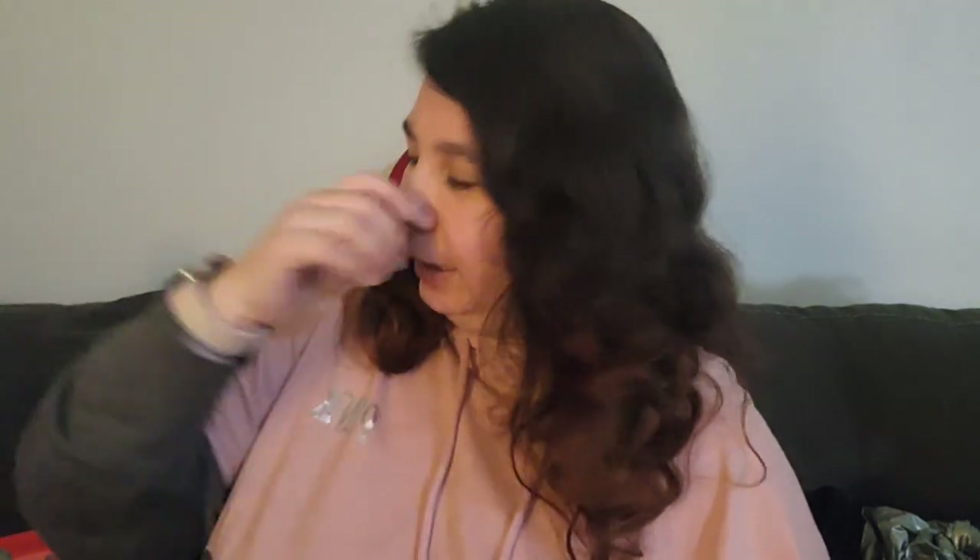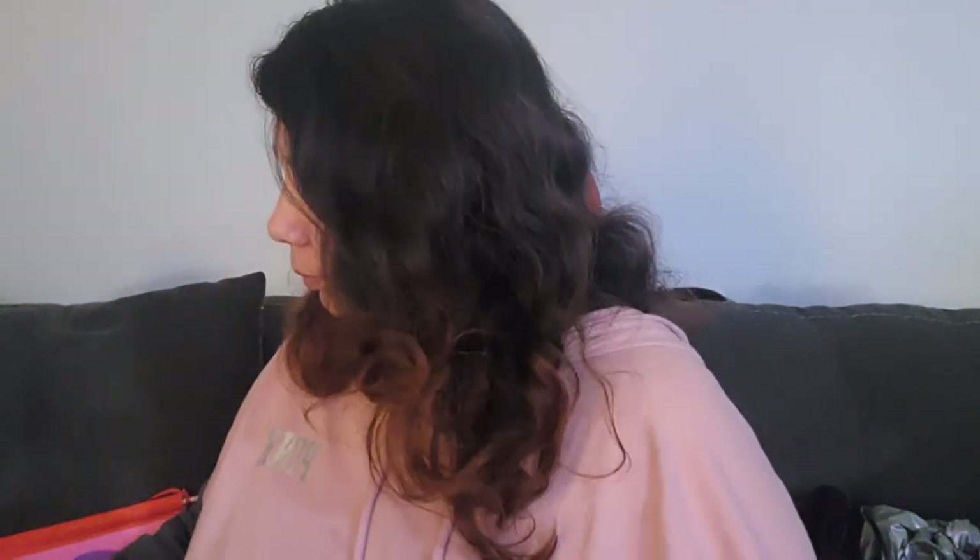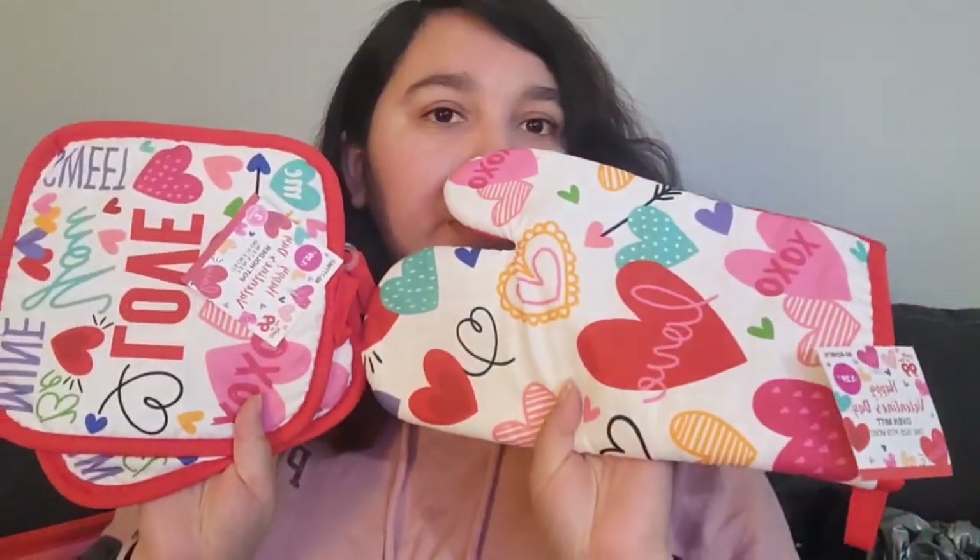The truck sign is probably going near where I keep the dog food. I also got Valentine-themed paper plates and Valentine-themed oven mitts and pot holders from the nine-cent store.